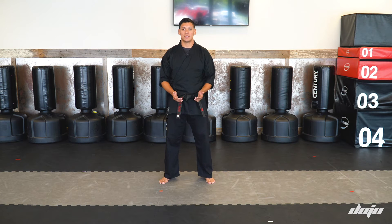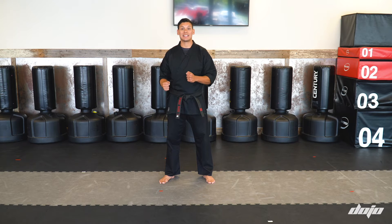Beginners, your stripe for this season is going to be a point fighting stripe. What we want you to do: we want you to do a step backfist, step reverse punch, step sidekick, followed by the defensive movement of those.